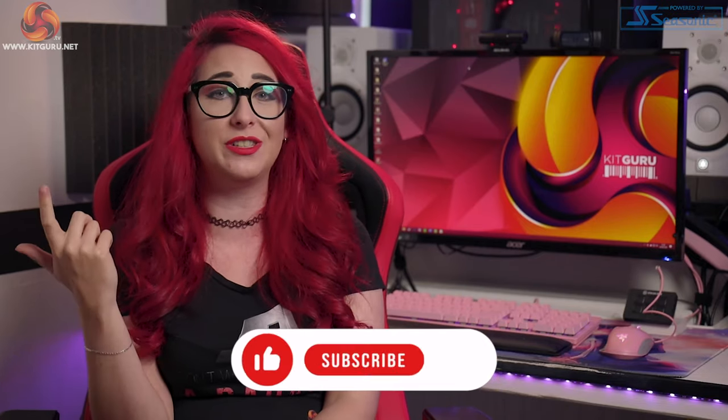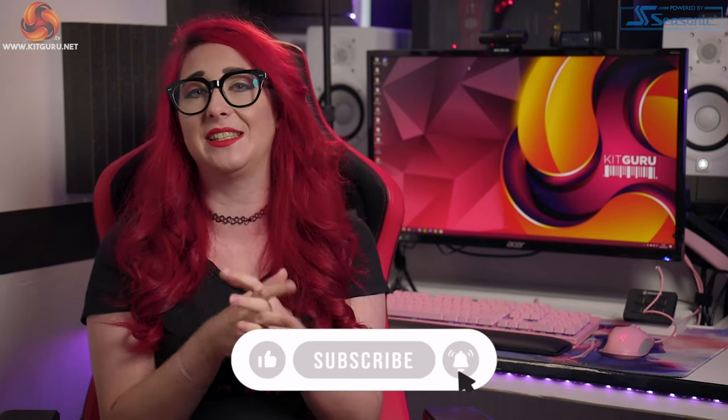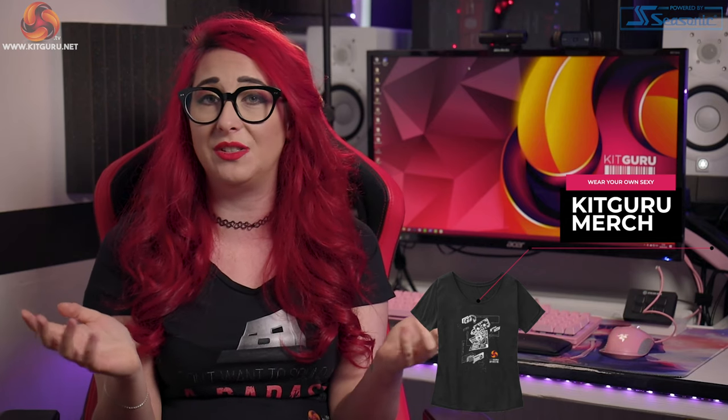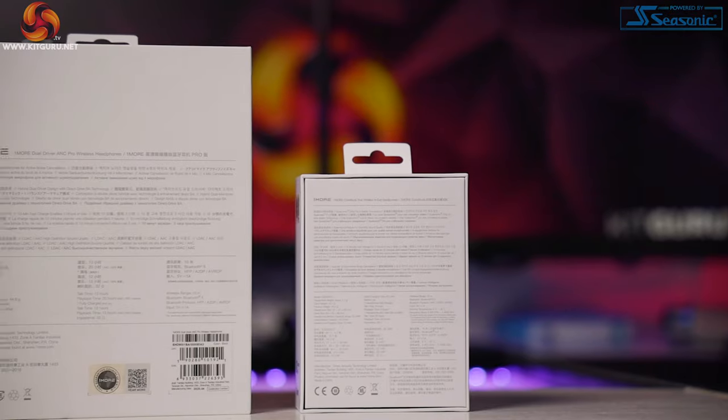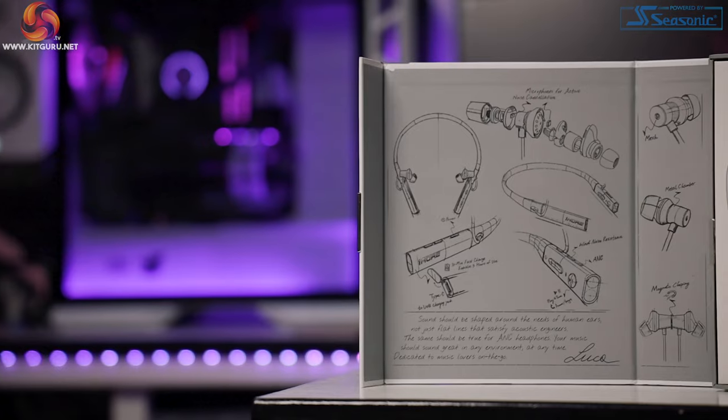If you use KitGuru to help you make a buying decision or you just simply love tech, make sure you support us for totally free by hitting that sub button, notification bell, and checking out our merch. Help us spread the word — without you we cannot keep providing these unbiased reviews. Now, onto the packaging. If you have watched my reviews before, you know I like a good unboxing experience.